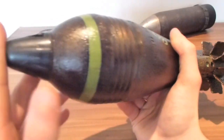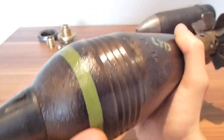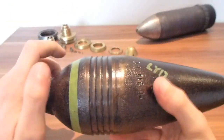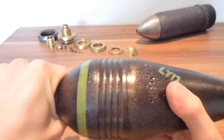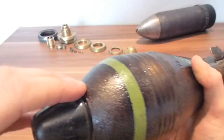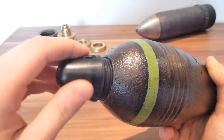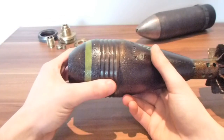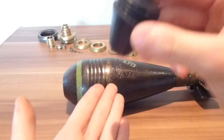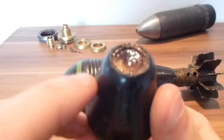The line has been painted on separately and looks really nice — the color matches well with the shell itself. The mortar fuse actually unscrews. This is the Bakelite fuse, designed to go off on impact: when the mortar was coming down, it would detonate when the fuse hit the ground. The pressure plate on the fuse has been removed.